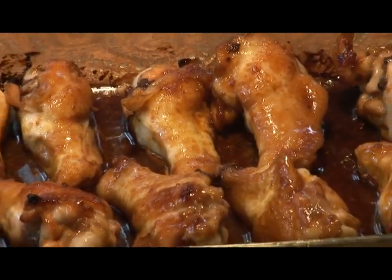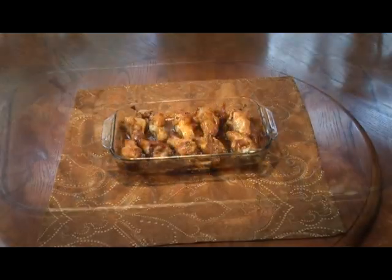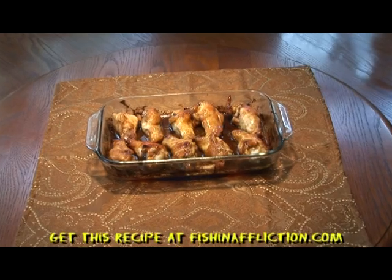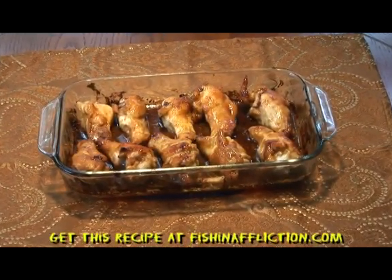These chicken wings look so good. I bet Rusty and Dan will want to take these on their next fishing trip. If you'd like to make these for your next fishing trip, you can find this recipe at FishinAffliction.com. I'm Vicki Porter and tune in next week to see what's cooking in the skillet.